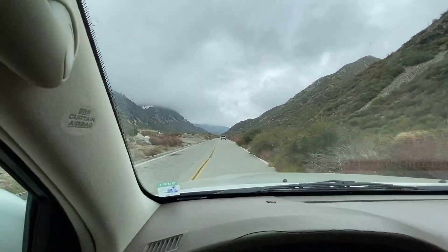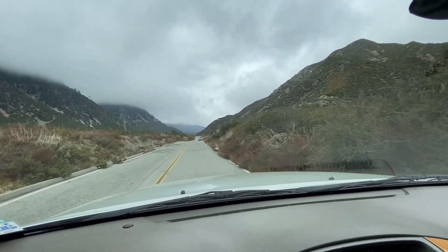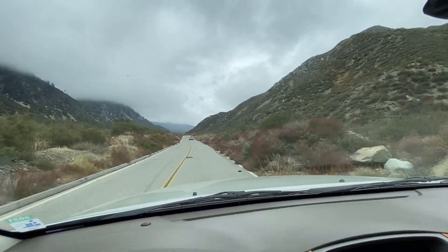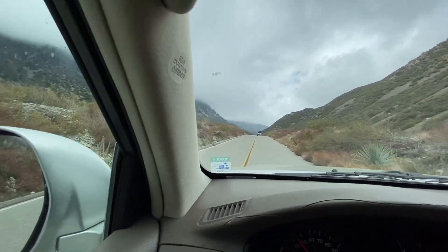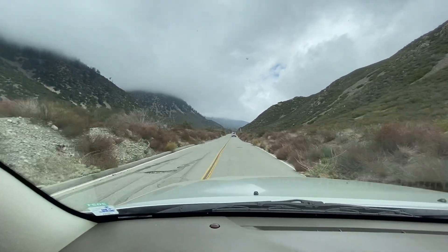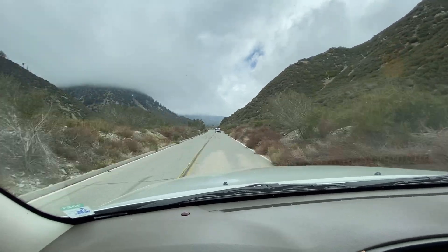Right now he just has the blocks on the front and rear, but in about two weeks we'll be installing the proper Fox Racing shocks, tires, and new wheels. We'll film a little bit of a before-and-after video for all those mods, so hope you guys enjoy this video.